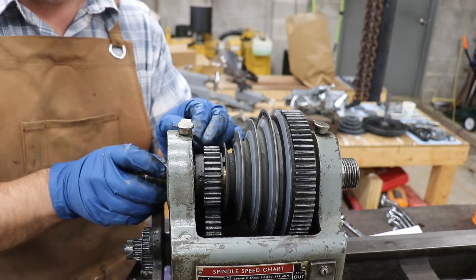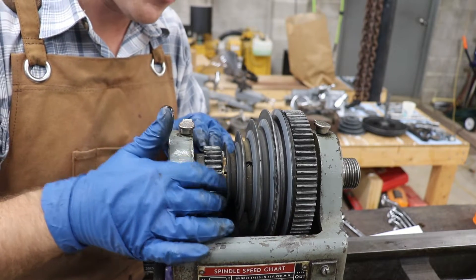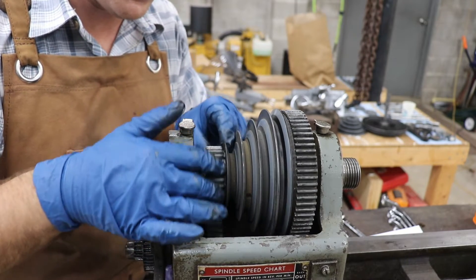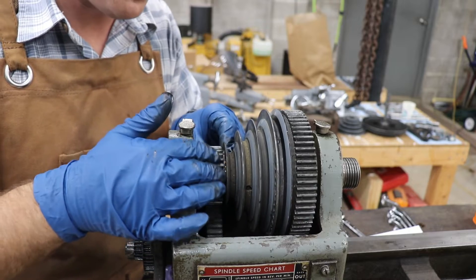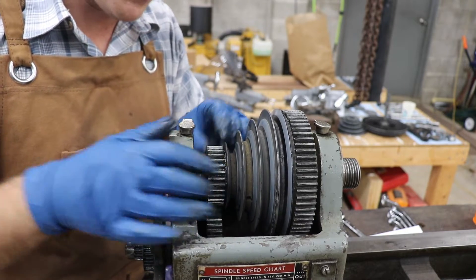Next should be the roller bearing, but we can get that once we slide the shaft out. Now here, as I showed you in the intro video, is this gear that's broken off the pulleys. This is what would drive the back gear. I did find a replacement on eBay, so I've got that ready to go.